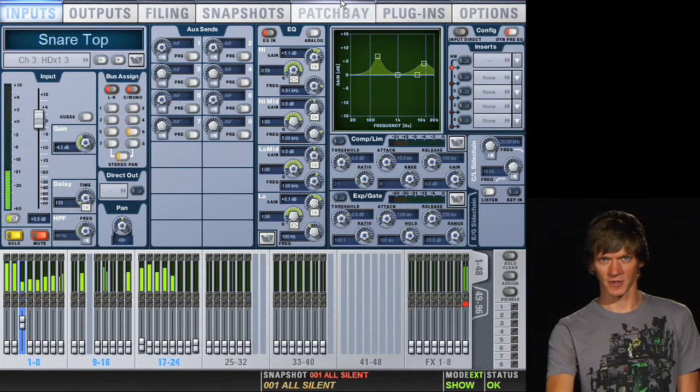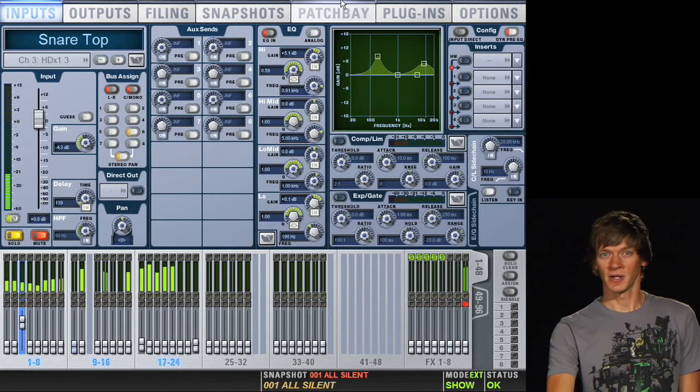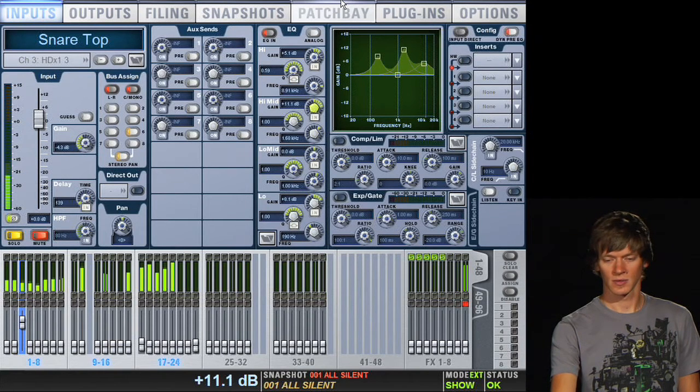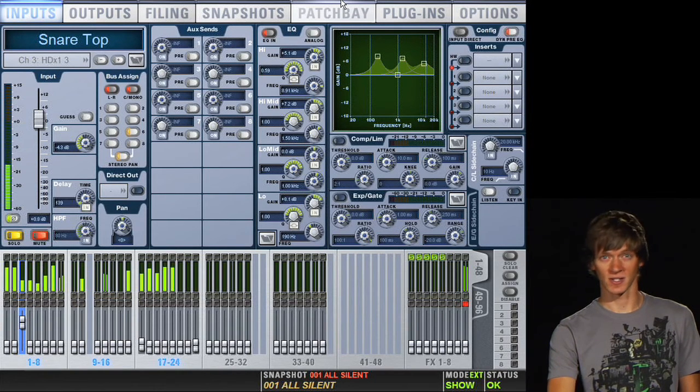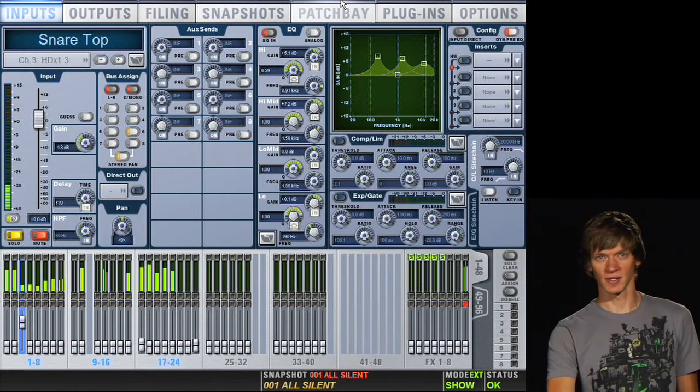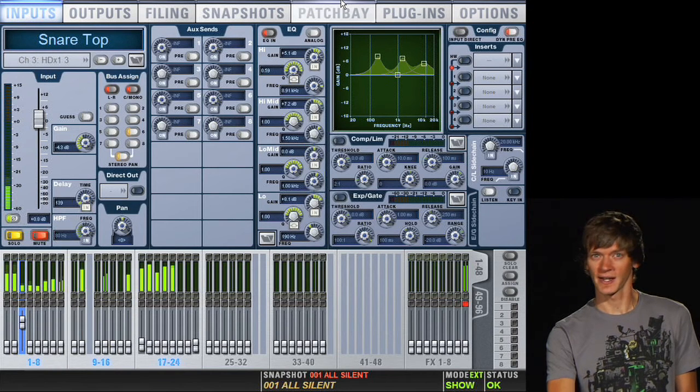Now, if you want the snare to cut through the mix a little more, you can add somewhere around 2K. But you have to be careful because this can be really painful and also interfere with other instruments and vocals in the mix. So we'll let you hear what that sounds like. As you can hear, that adds a nice pop to the snare drum, but in the whole mix it can be a little overbearing, so be careful with that. Make sure you listen to the snare drum both soloed and, most importantly, in context of the full mix.